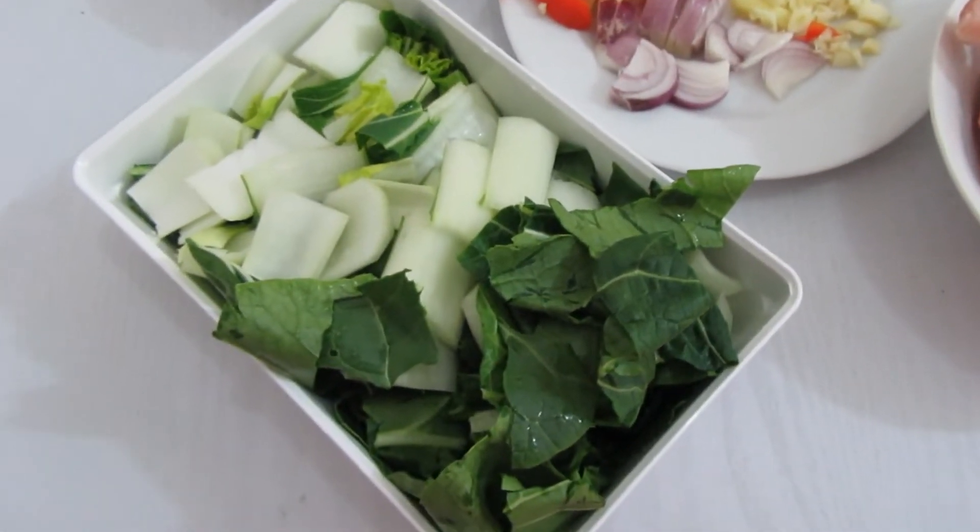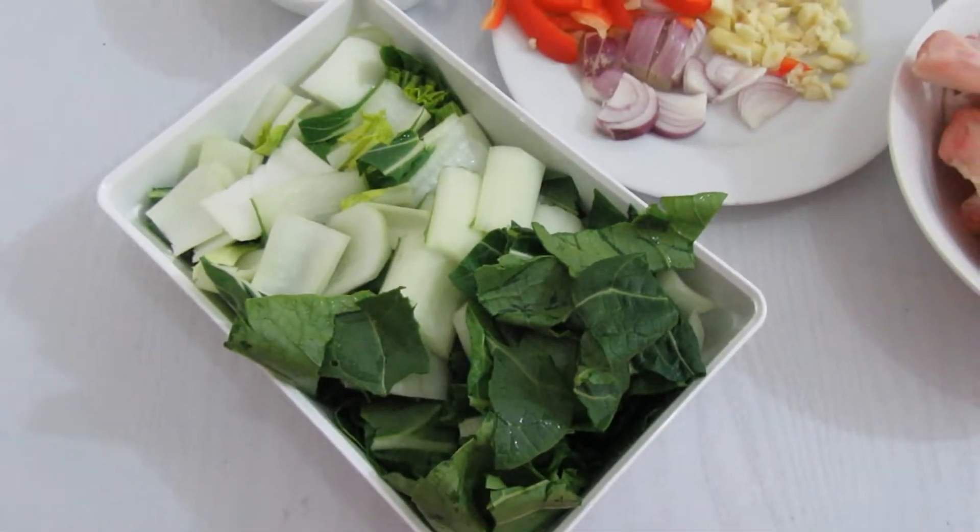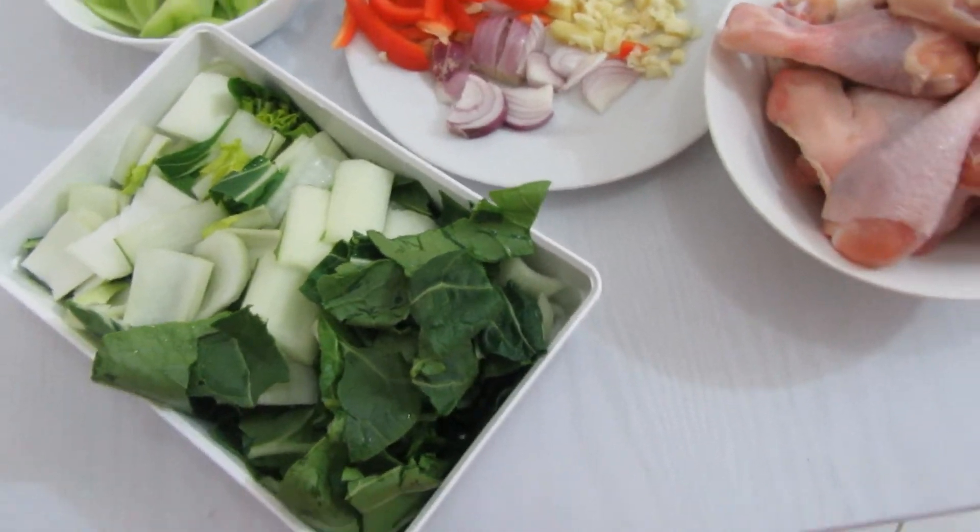Hello guys, today I'm cooking Tinolang Manok. This is a chicken soup.